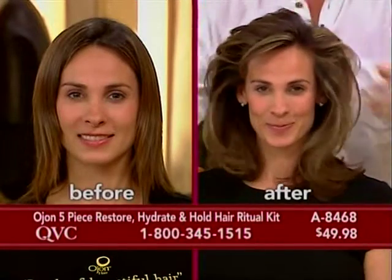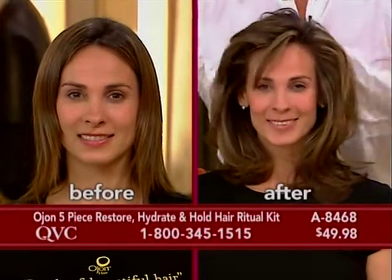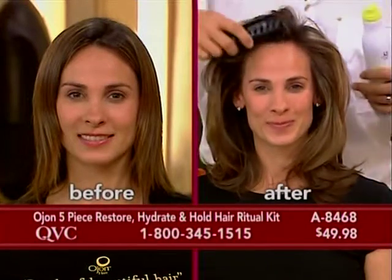Now this is the fifth or sixth application and we have not washed the model's hair. Imagine taking another hairspray and just spraying it in your hair six times in one day — you will have helmet head. You're not going to have that with Tanu. Welcome to the new world of finishing sprays.